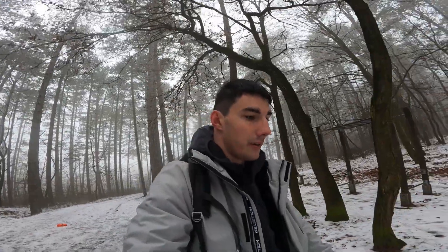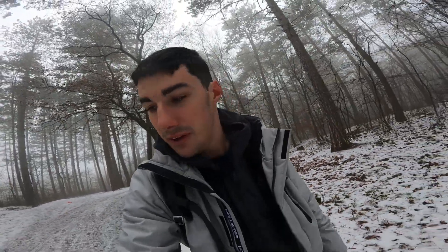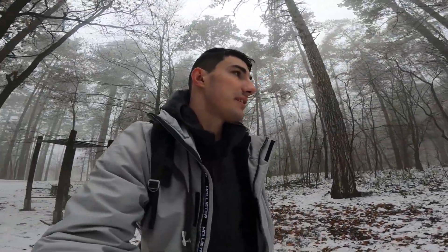When I was on Svalbard or in Tromso there was a bit of a problem with the GoPro battery because it discharged very fast. So I told myself: can I withstand the cold better than the GoPro battery? Let's do that. The camera is already recording, I'm just going to put it somewhere over here.